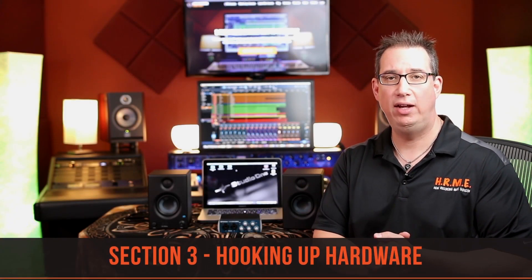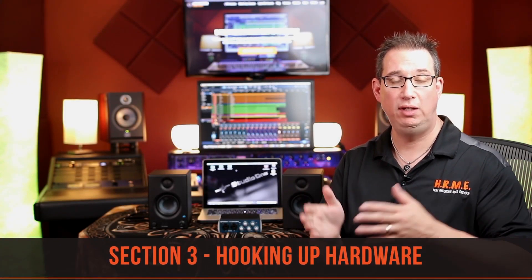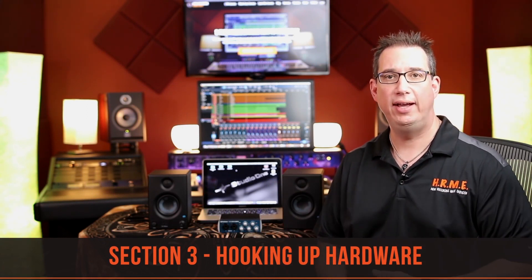Welcome back. In this section we're going to hook up our AudioBox USB to our computer and also connect our speakers. If you have the ultimate studio bundle package, you've got two speakers as well. We're going to hook those up and show you how to do that.